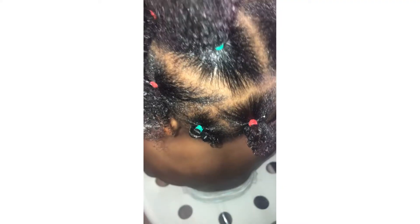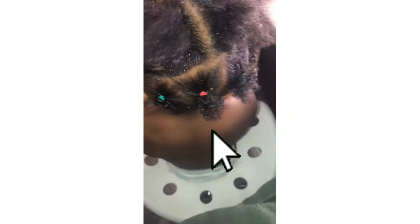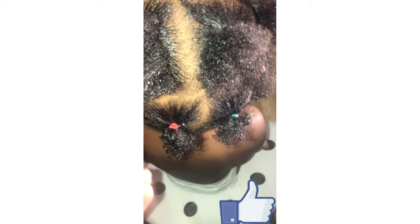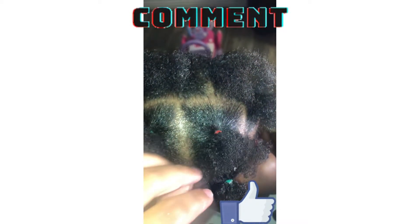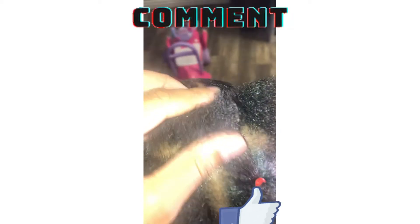Hey everyone, welcome back to my channel. Don't forget to click that subscribe button if you're not subscribed already, like and comment after this video. But today I'm really just going to be showing you how I got this healthy, vibrant, and hydrated scalp look. I'm going to be doing a hair mask today and I'm not going to ramble too much — I'm just getting right into the video.